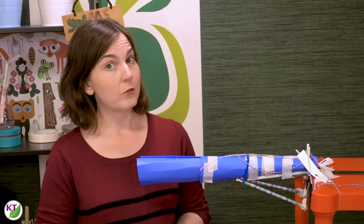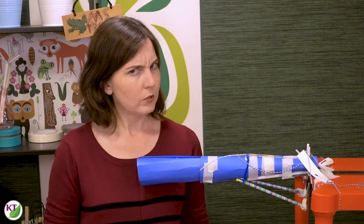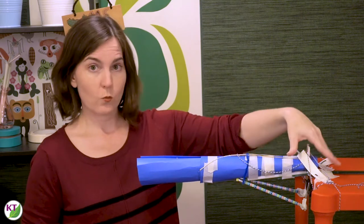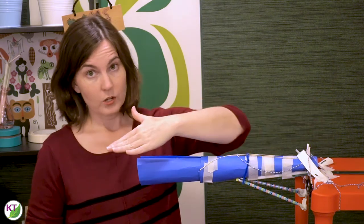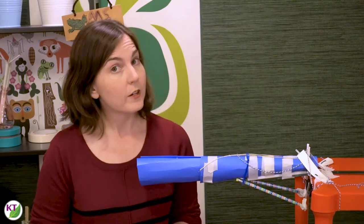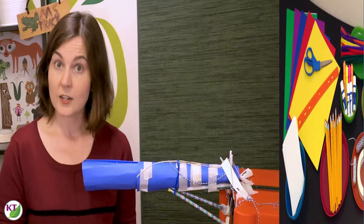Hi, welcome to part two of our back-to-school STEM challenges. Challenge two of five is called Apples Afar, and the basic premise is you're going to be building a cantilever. A cantilever is basically a structure that is supported on one end and juts out and supports a load on the other end. For materials, we're going to be using symbols of the season — school supplies and apples.